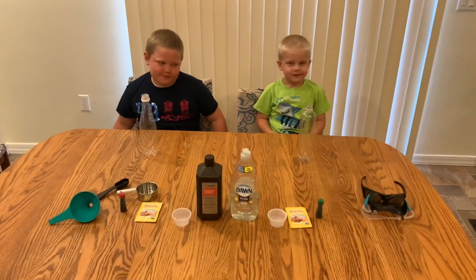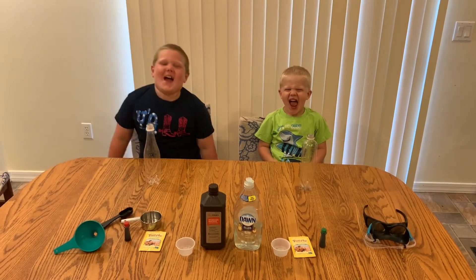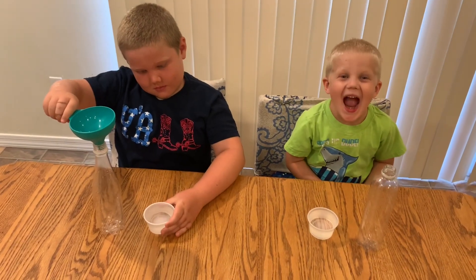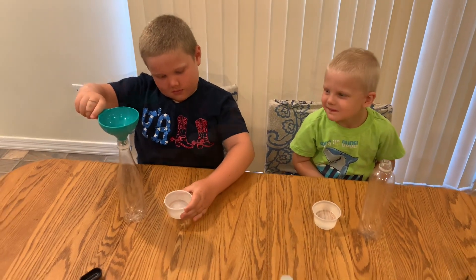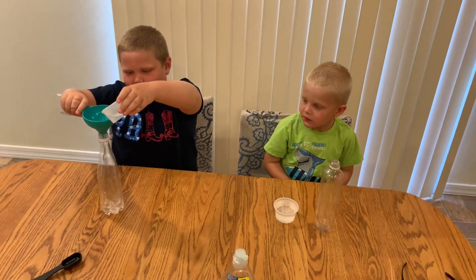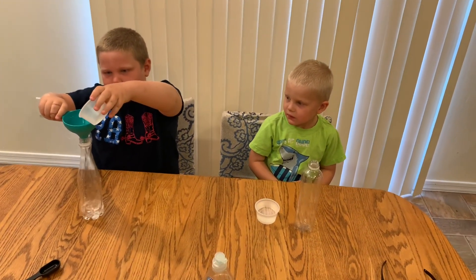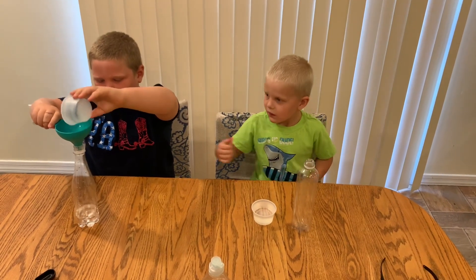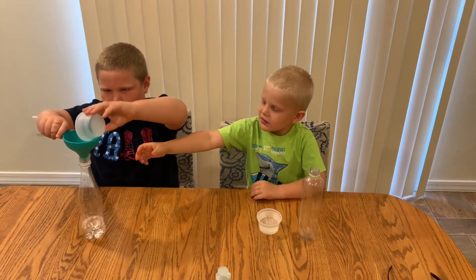Are you guys ready to get going? First, we're going to pour half a cup of hydrogen peroxide in the bottle. Hydrogen peroxide is what you probably have in your medicine cabinet to clean wounds, but apparently it doesn't work that good — it's just bubbles on top of your skin. So we can use it for our experiment.